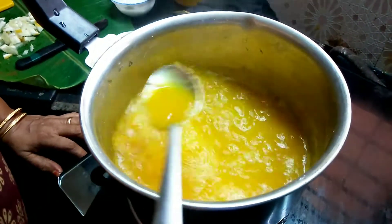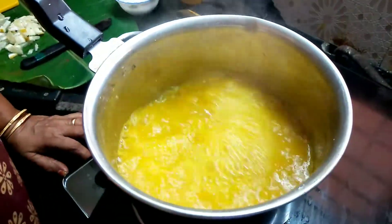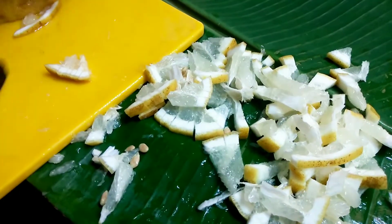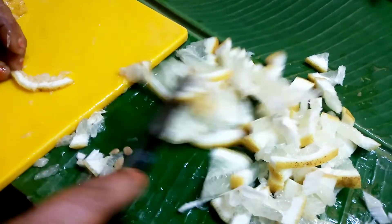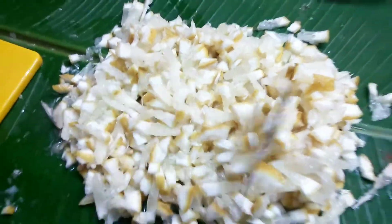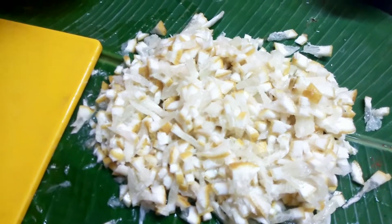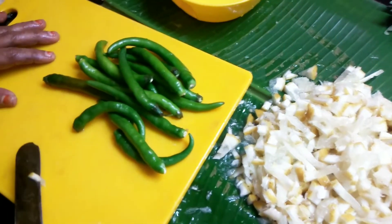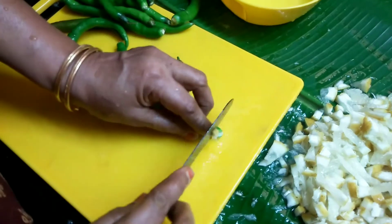Now I am going to do this. I will make it more. We will put a little bit of a piece. I will make a piece of the piece. I will put a piece of the piece.